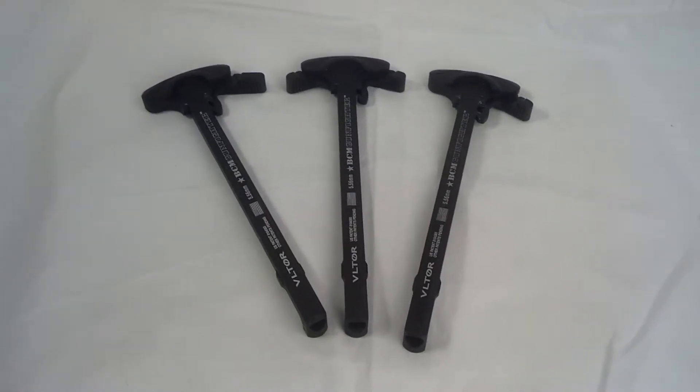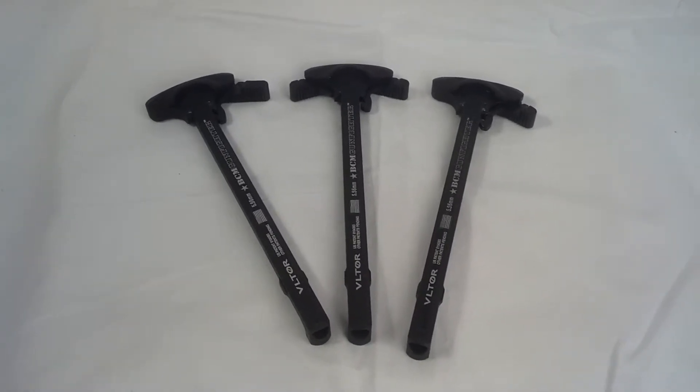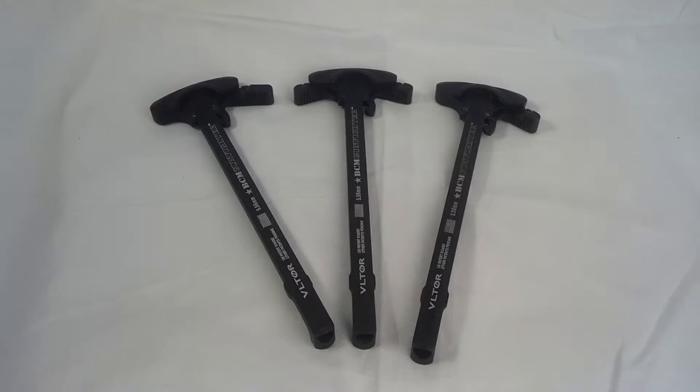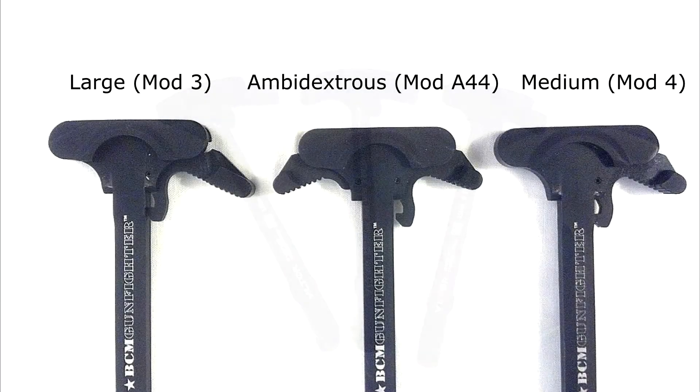Hi guys, Jethlin2020 here. Today I'm going to be bringing you a kind of technical pictorial review of the BCM Gunfighter charging handles. As you can see, I'm a pretty big fan of these handles.